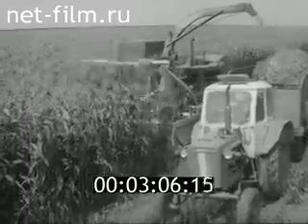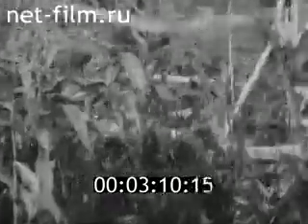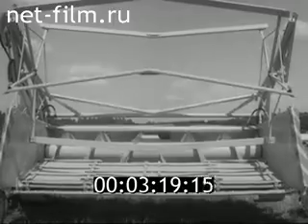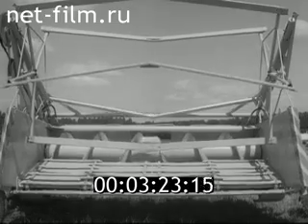Жатка для уборки кукурузы скашивает кукурузу, подсолнечник и другие толстостебельные культуры высотой до четырёх метров и диаметром стеблей на высоте среза до пяти с половиной сантиметров. Жатка для уборки кукурузы состоит из аналогичных частей.